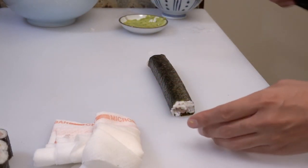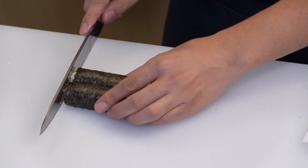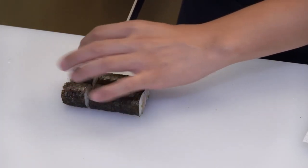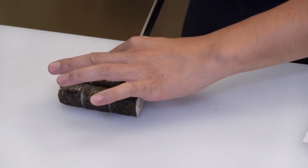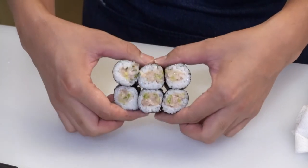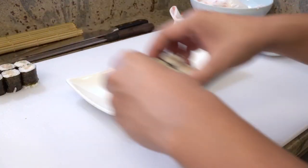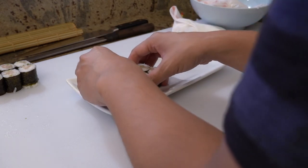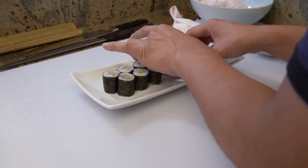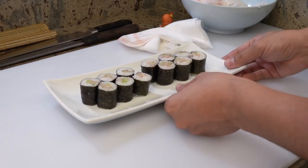Wet your knife a little bit, cut into half, put them together, and cut into six pieces. Stand them up. Decorate them nicely on a plate of hosomaki. Okay, finish — a plate of hosomaki.